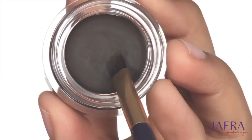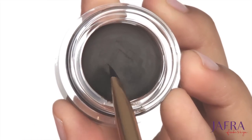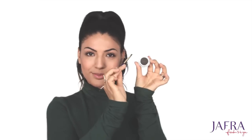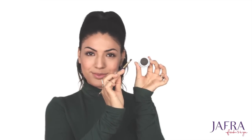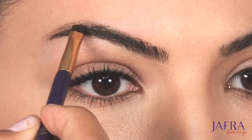First, I'll apply a small amount of the pomade onto the desired brush and clean off the edges of the brush onto the rim of the pomade container, helping to control the amount of product on my brush. Then with feather-like strokes I will begin to outline the shape of my eyebrow.